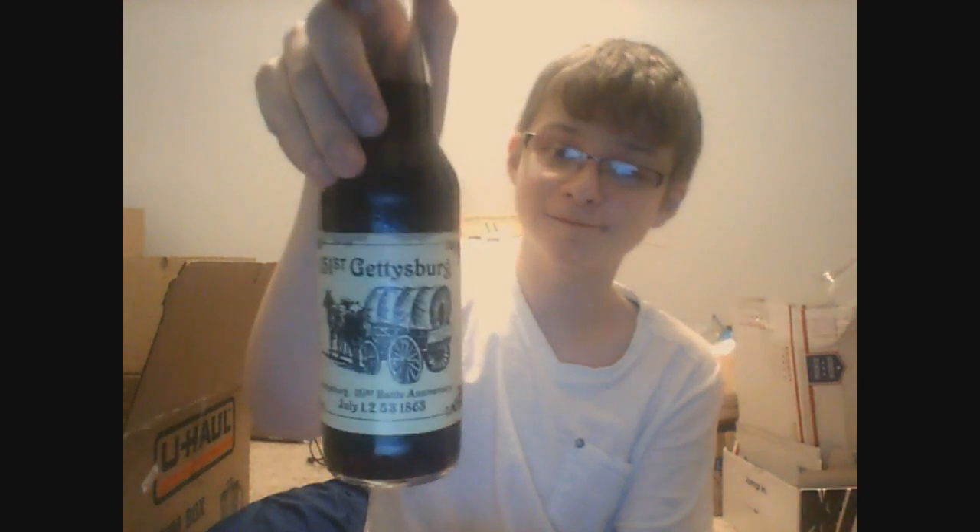Hello! Today I'm reviewing Dr. G's Gettysburg Sarsaparilla. This is a sarsaparilla by Dr. G, and I'm not sure which company that is — RSP Partners, apparently.